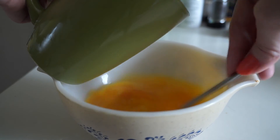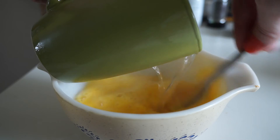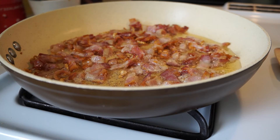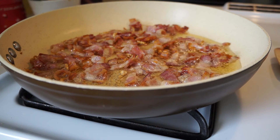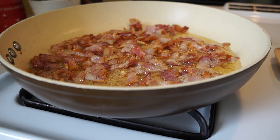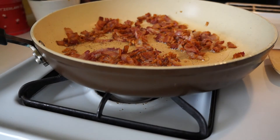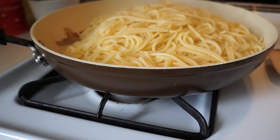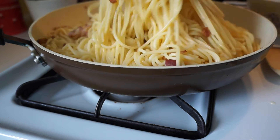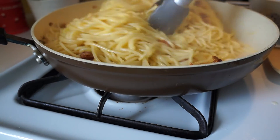While stirring constantly, slowly add the boiling water to the egg yolks. Now back to the bacon — it's beginning to brown up nicely. Turn down the temperature as low as it can go. Drain the pasta, then turn off the heat and add the spaghetti to the pan. Add the tempered eggs and mix quickly and thoroughly. Too much heat, too quickly, will leave small lumps instead of a creamy sauce.